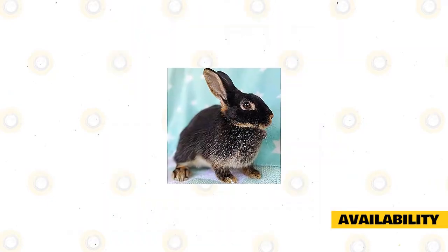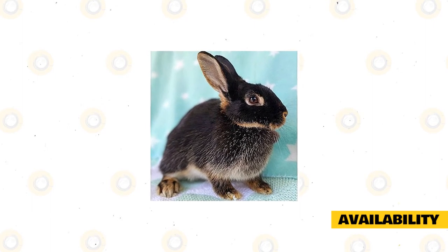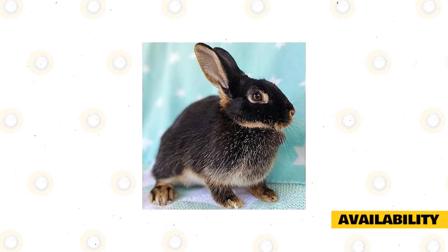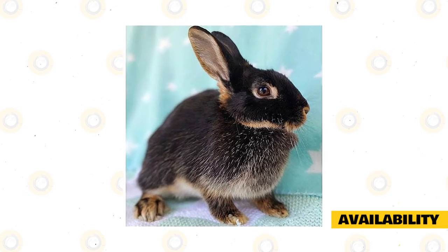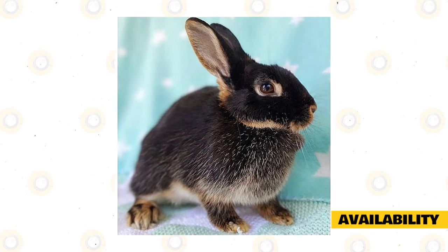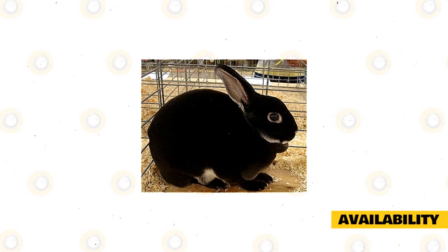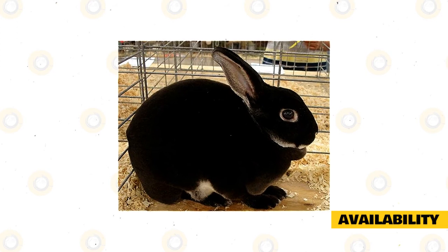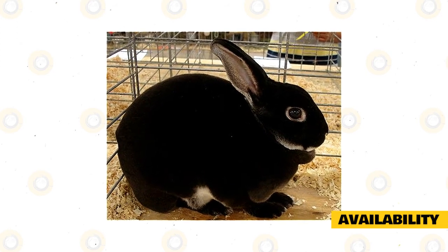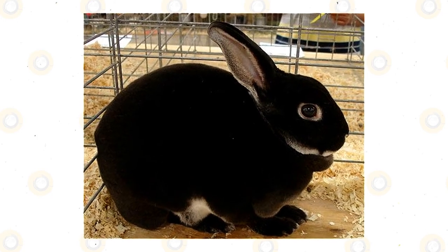A silver martin may be purchased from a breeder or a retailer locally or online. The price will depend on whether you are getting a rabbit as a pet or for a show. Also, expect the price to change according to gender, size, coat quality, coat color, and appearance. If you are searching for a good breeder, look for one that breeds healthy rabbits without any genetic disorders. Purchase silver martins only from reliable breeders. You can also find silver martins at farm events, trade shows, and ARBA-sponsored shows.